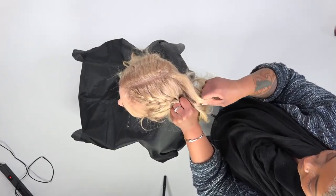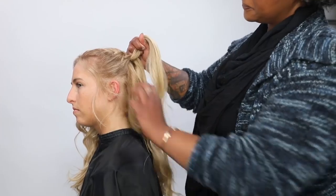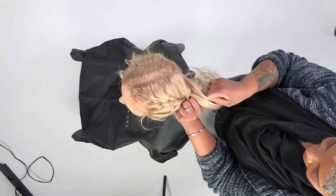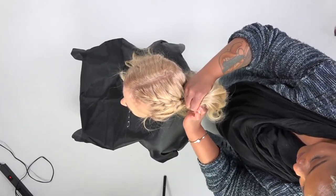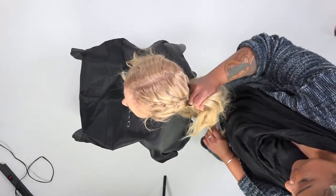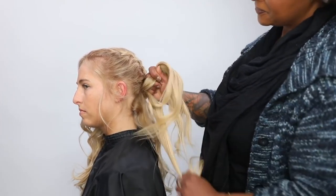Now with a French braid versus a Dutch braid, you want to make sure that you're going over and not under, so that way the braid itself is invisible. So right now you can see me adding that hair in. What I usually do is I just hold the section in my thumb and middle finger. That way I have the stability to pick up the section that I'm going to add to the hair.